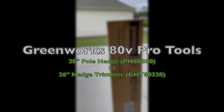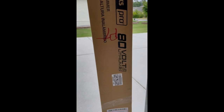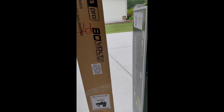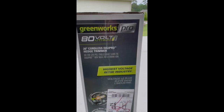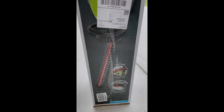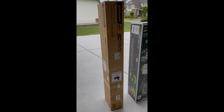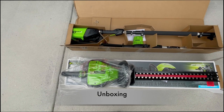Hello friends, today we would be looking at Greenworks 80V Pro Tools, specifically a 20-inch pole hedge trimmer and a 26-inch handheld hedge trimmer. The difference is one is pole and one is non-pole, and we would be looking into a side-by-side comparison on how these differ. I couldn't find this comparison anywhere online so I thought I'd just do it myself.